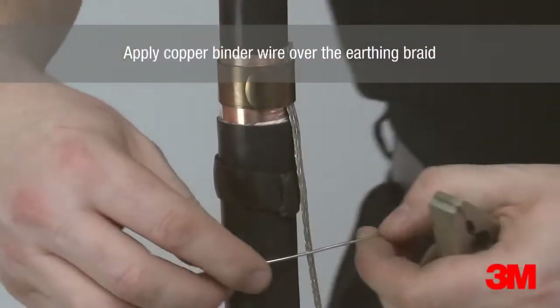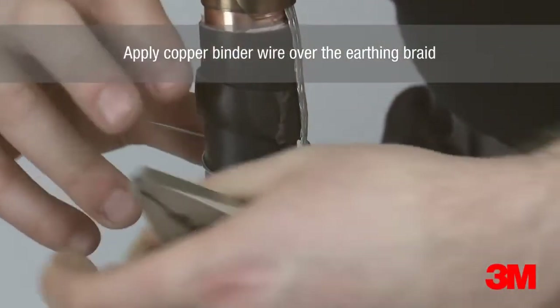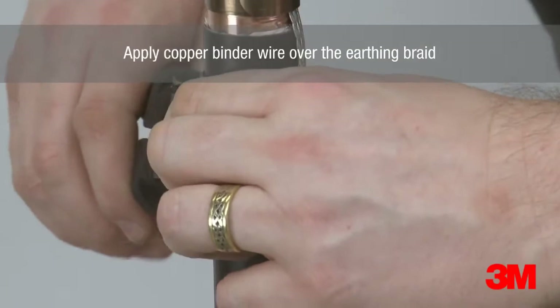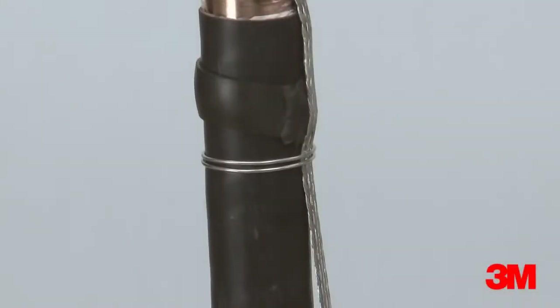To install, the earthing braid is positioned and fixed in place with a constant force spring. A layer of Scotch Seal 5313 mastic is applied around the cable as a bedding before the braid is pushed into the mastic and secured by a copper binder.